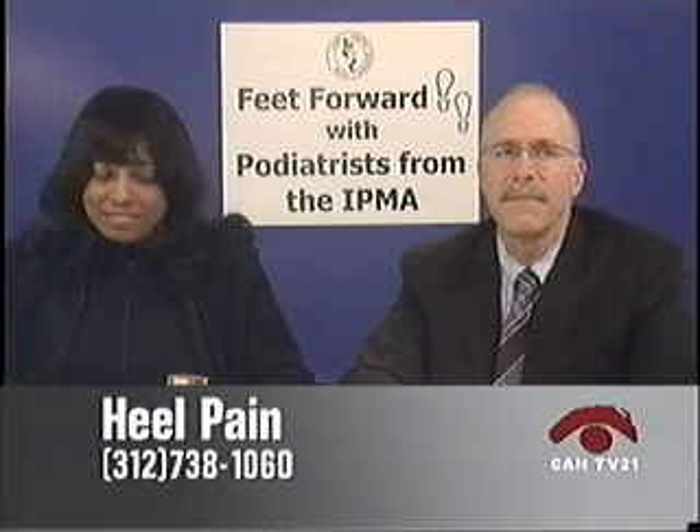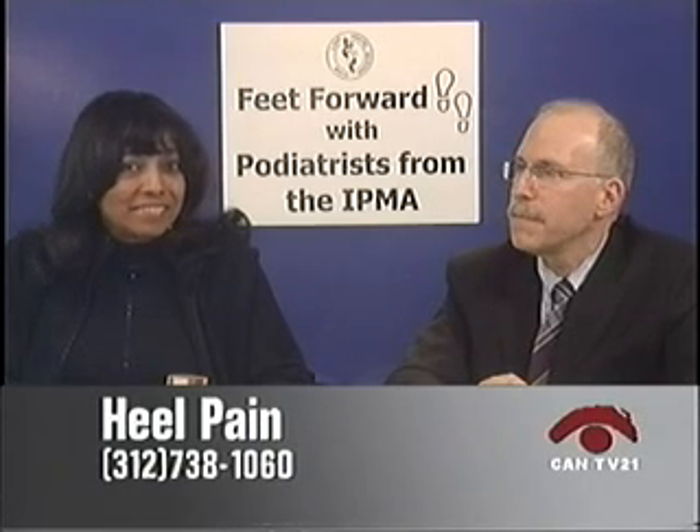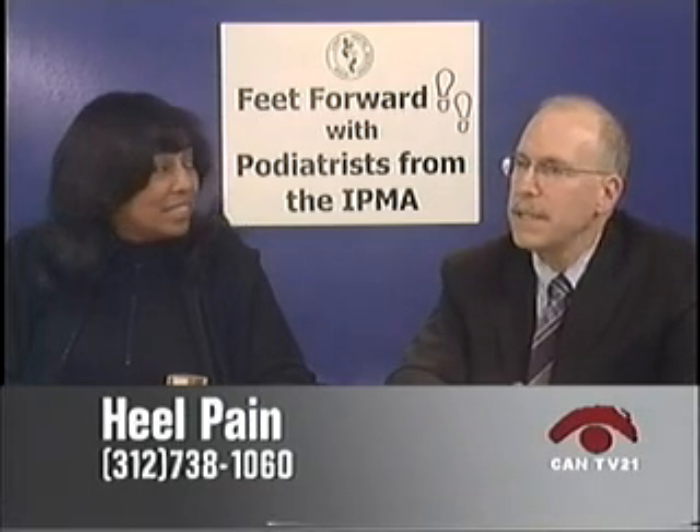A caller who is a waitress has chronic tendinitis on her left foot and bad spurs on her right foot. She gets cortisone shots but they don't seem to help for very long. When asked if she's overweight, she says yes. The doctors explain that unfortunately, if you drop 10 to 20 pounds, a lot of your heel pain will go away — an overloaded truck wears its tires out quickly.